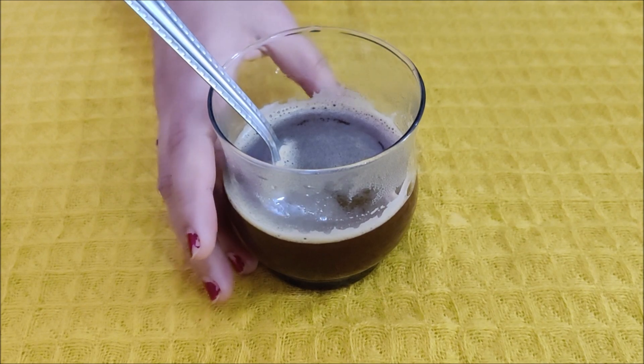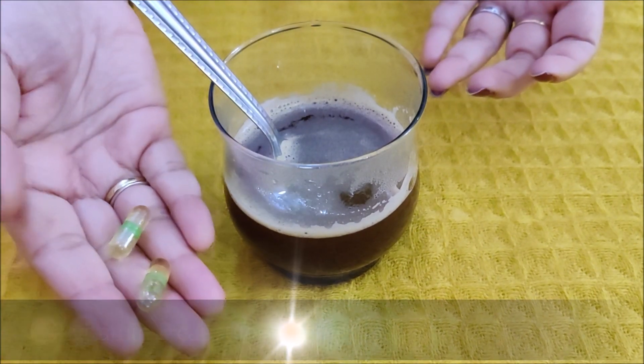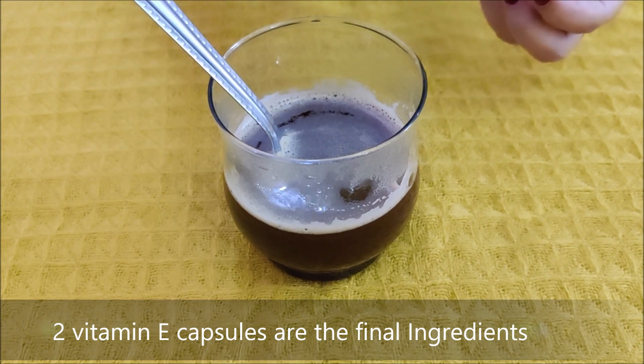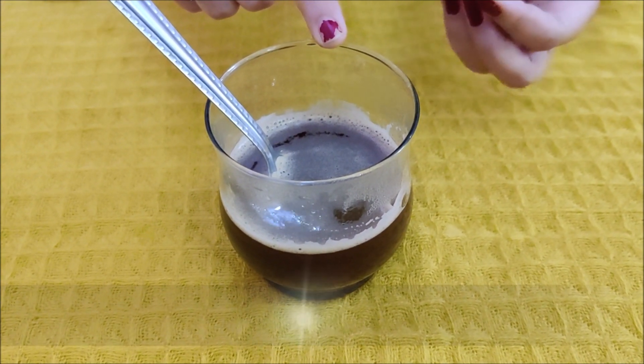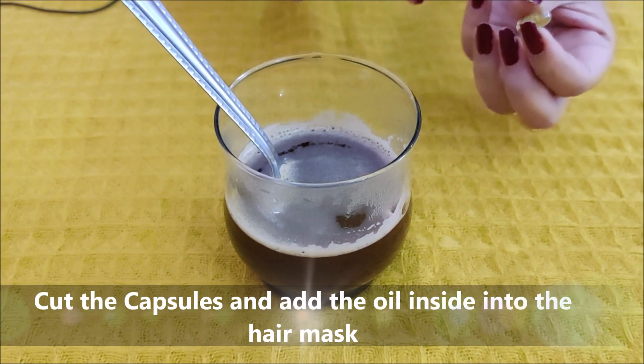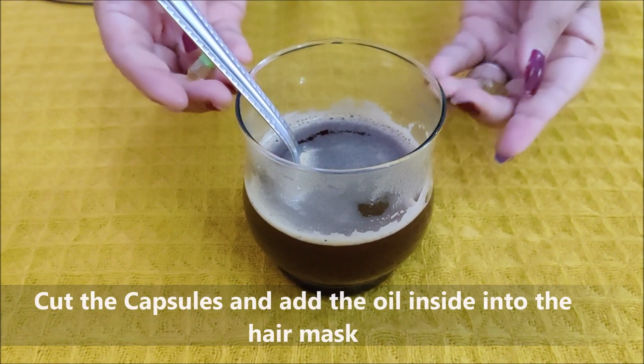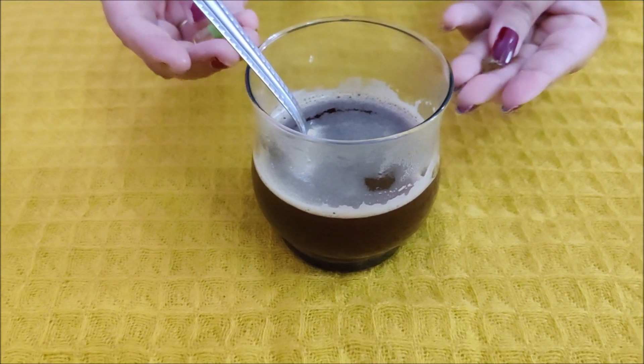The final ingredient is vitamin E capsules. You can add them to the oil for 15 to 20 days — it will be safe and effective. Vitamin E capsules will nourish your scalp and keep it healthy.